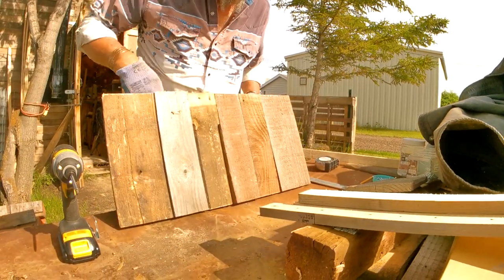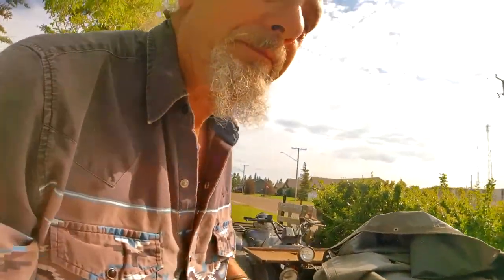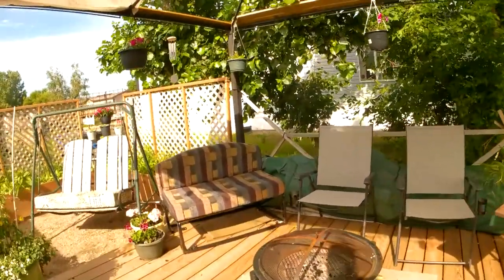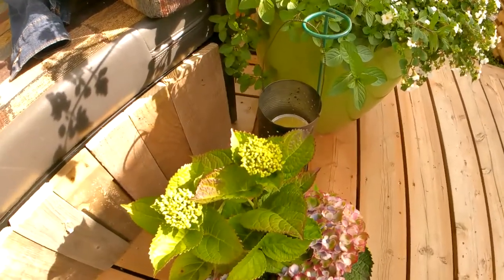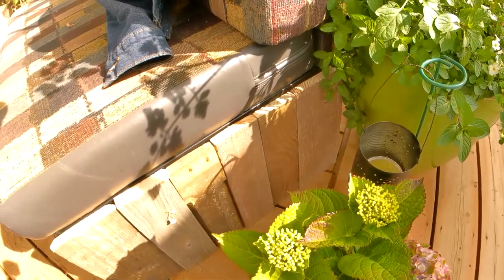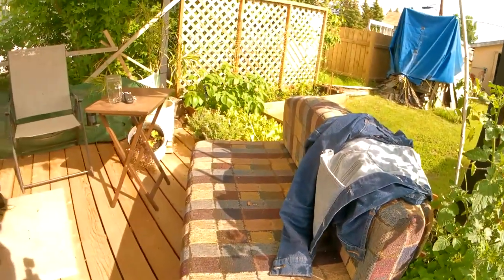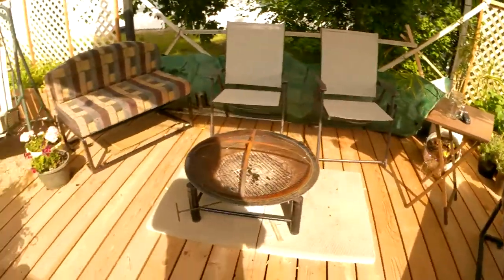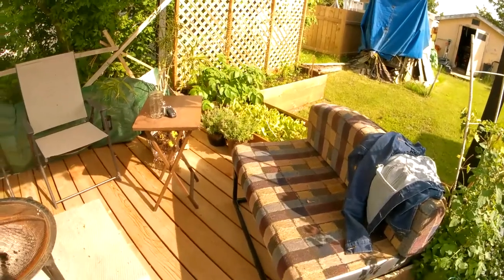There we go — we've got a side now. Let's go take a look at where it's going. It's going right on there. I have to take it back and cut an edge off to make it the right size, but that's what I'm doing all the way around on them. I'll show it to you when I'm all done.